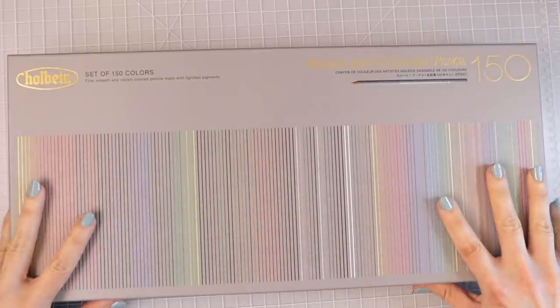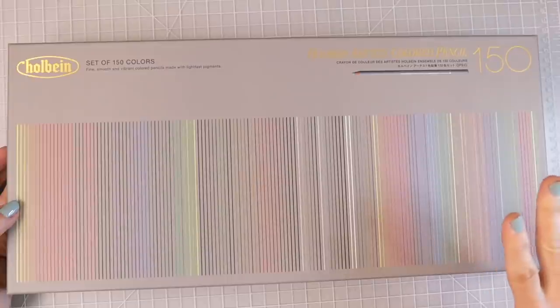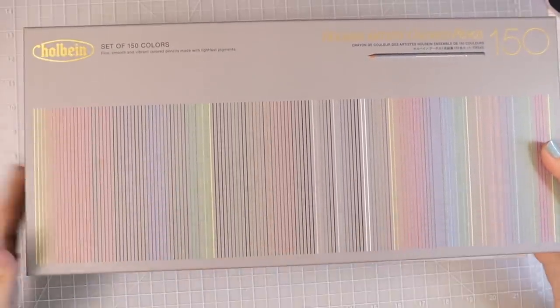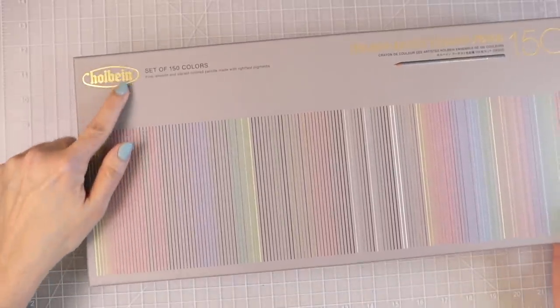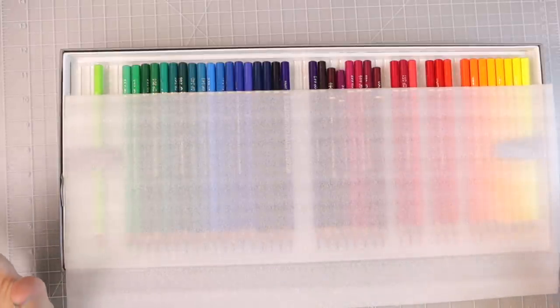Then we have the Holbeins, and these pencils come so beautifully packaged. This is the set from Blick, the U.S. version. If you want a thorough packaging review, I'll have my reviews for both the Holbein colored pencils and the Brutfuner pastels linked in the upper right-hand corner. This box is really, really nice — absolutely beautiful. It says Holbein Artist colored pencil with 150 pencils in the set, and it's got beautiful gold embossing. It slides open very easily, and some are missing because I have not been able to put these down — I'm already on my second coloring page.